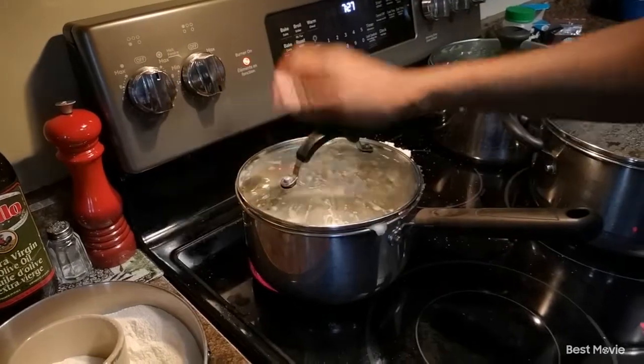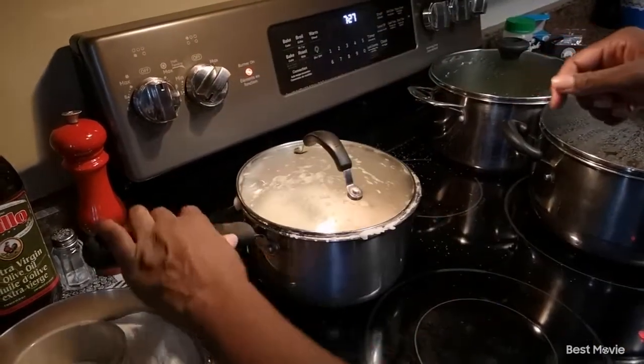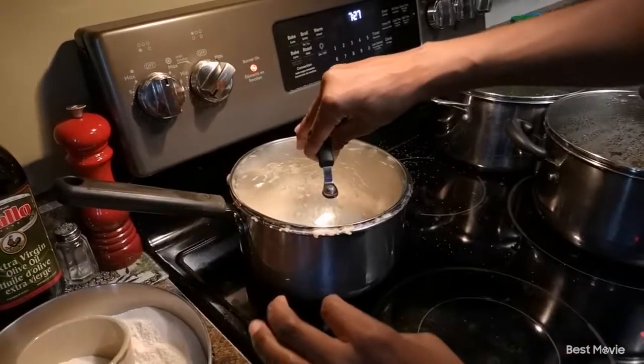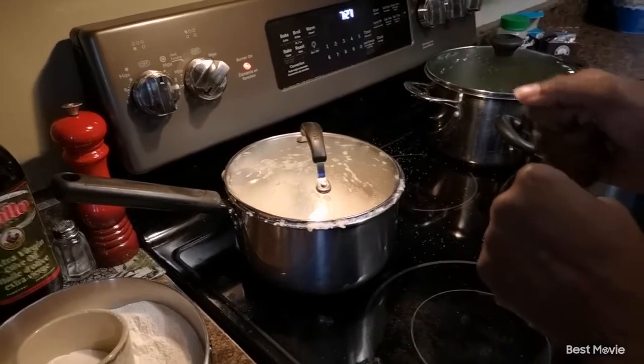We're going to cover our pot, reduce our heat slightly so that it doesn't burn at the bottom, and let it simmer for about three minutes, then come back and stir again.